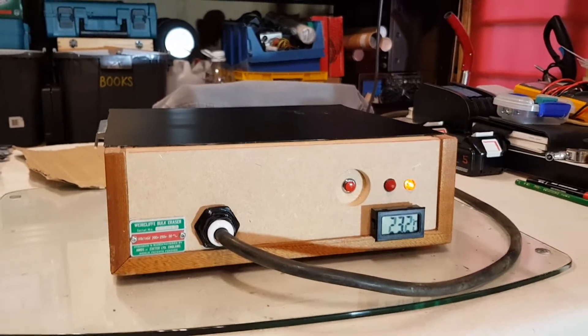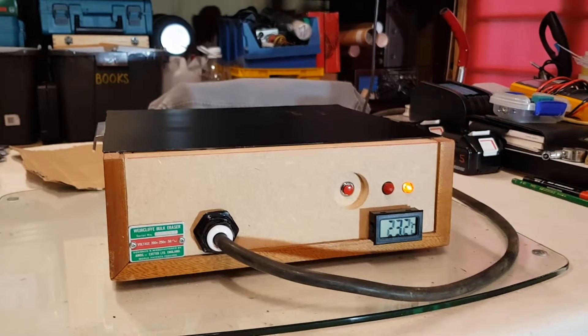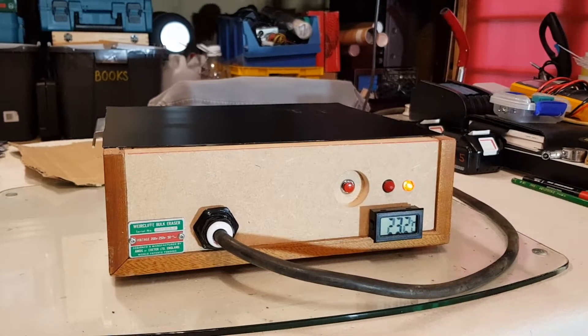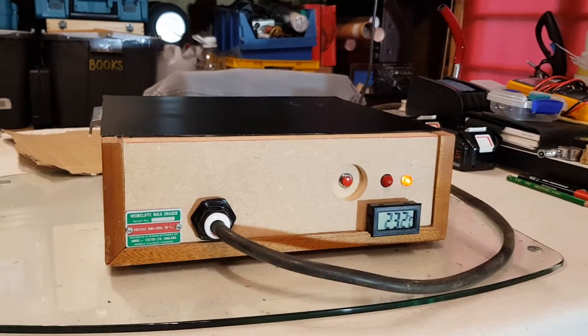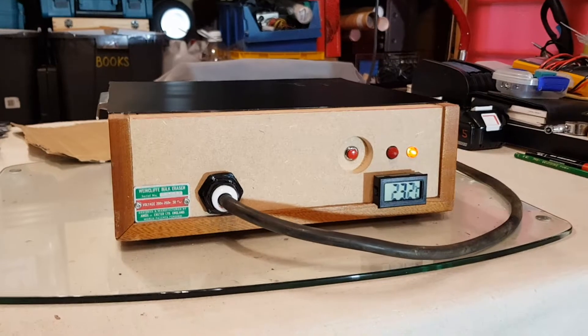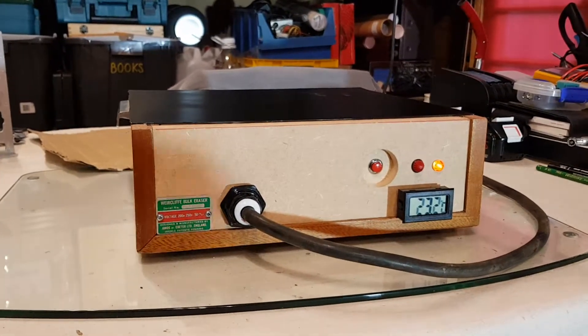The other side of the yoke where you'd normally see the secondary has nothing on it, so this is just a big electromagnet. Because the AC mains power going in is alternating direction, the magnetic field generated is also changing direction — going from north to south, north to south, 50 times a second at mains frequency.